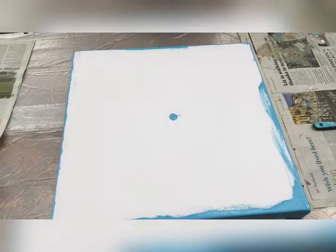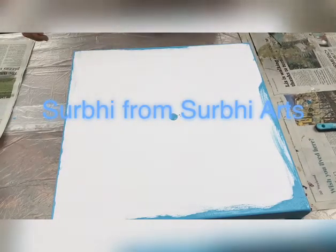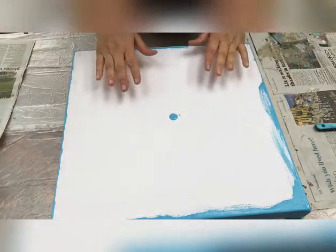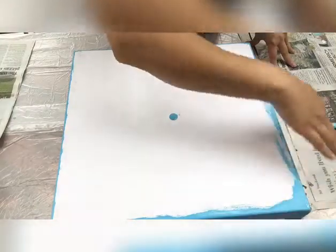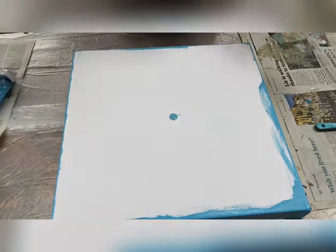Hey everyone, this is Surbi from Surbi Arts. I'm going to show you a Dutch pour on my 40 by 40 centimeter square canvas with deep edges. I've already colored the sides with cerulean blue, and my base is also going to be with the same cerulean blue color.